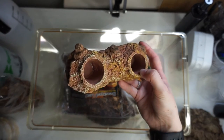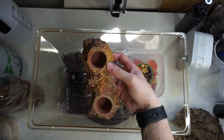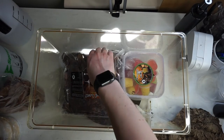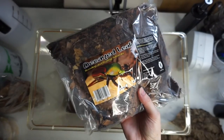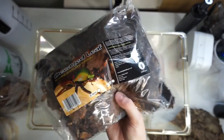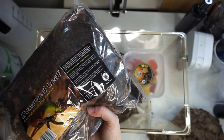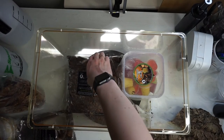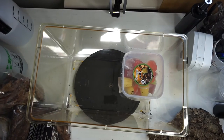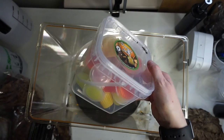We've got a jelly pot holder — this is what the beetles will feed from. And then we've got two bags of the decayed leaf substrate. And lastly, we've got the pot of insect jelly, which will go in the insect jelly holder, of course.